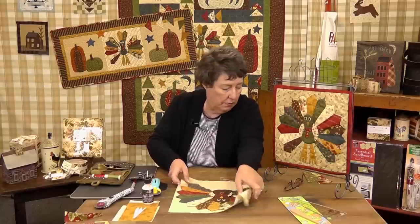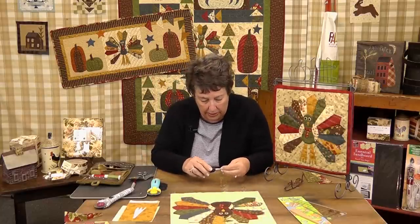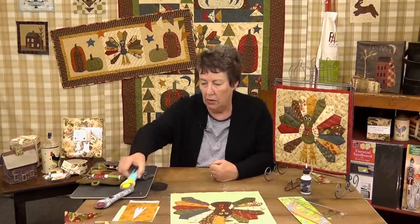What I thought I'd show you to do applique-wise today is the feet, because every time I make this thing, somebody says, 'Oh, those feet.'